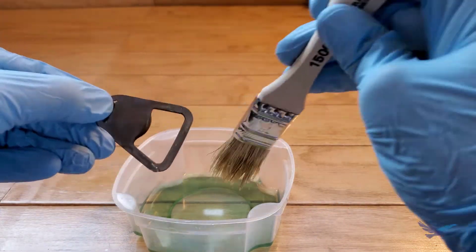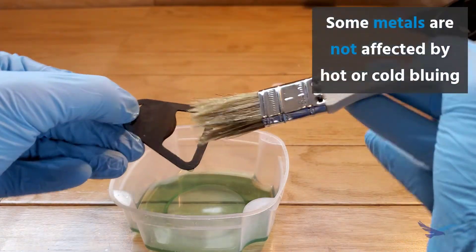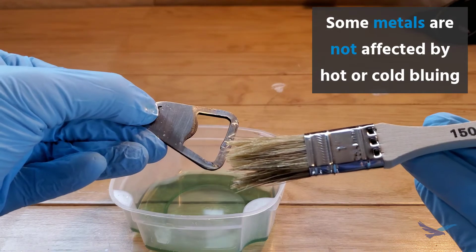Nothing happens — hey, you can't say we didn't try. Our small gripper part is a stainless steel part though, so hot bluing will definitely work for that type of metal.